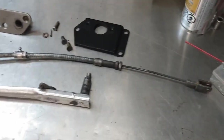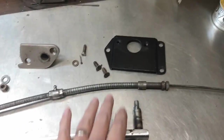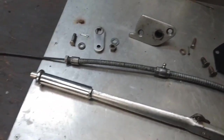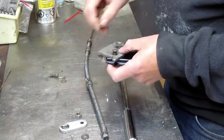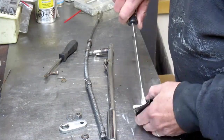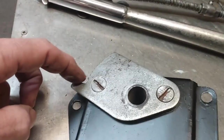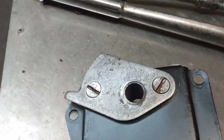Well here we have the parking brake assembly all cleaned up. I've got a coat of paint on the main bracket, so now I'm just going to put everything back together and get it ready to reinstall in the car. First thing is to attach this plate with the ratchet assembly on it to the bracket using these two large countersunk flat head screws.